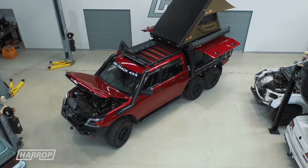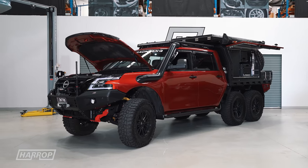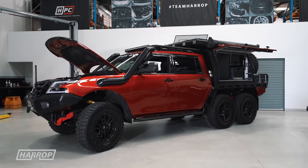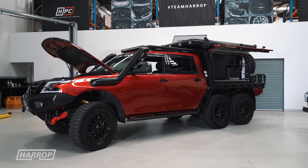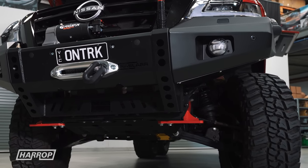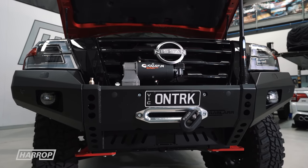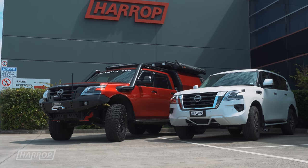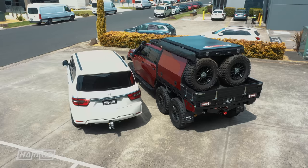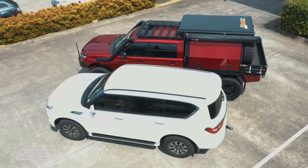Let's take a quick walk around starting at the front. Bar work — this winch obviously has to be pretty substantial to handle the GVM upgrade the car's getting. We wanted something nice and slimline, and Razzler Engineering, which we do a lot of their bars, we got a raw bar and then made the Gigglepin winch fit. We got some great shots of a standard Y62 sitting next to this one — the standard car weighs 2.7 tonnes and this one is now 4.3 tonnes.